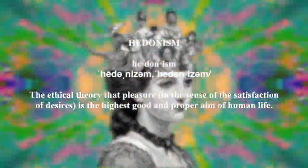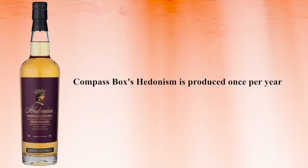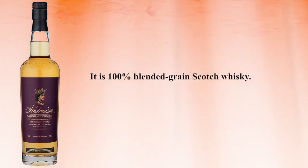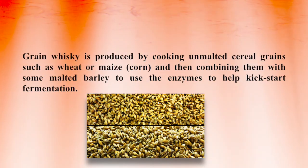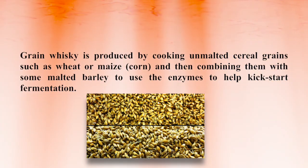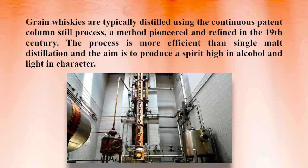Before I jump into all this, here are my notes on this particular bottling of Compass Box Hedonism. Compass Box's Hedonism is produced only once per year. It is a 100% blended grain scotch whiskey. Grain whiskey is produced by cooking unmalted cereal grains such as wheat or maize, and then combining them with some malted barley to use the enzymes to help kickstart fermentation. While most other scotch whiskeys are made in batches with a pot still, grain whiskeys are typically distilled using the continuous patent column still process, a method pioneered and refined in the 19th century.